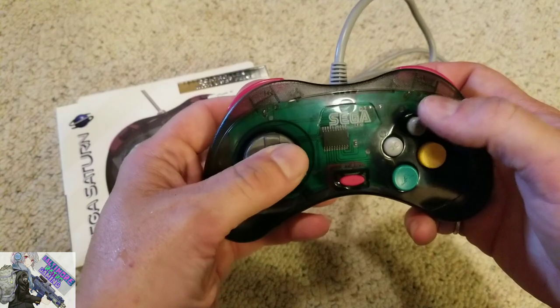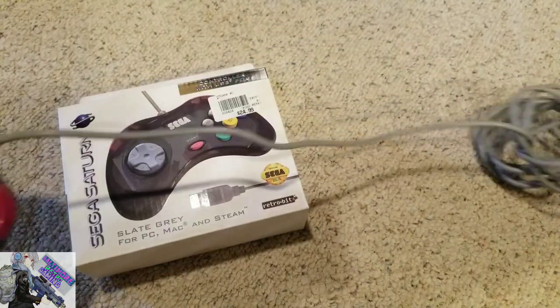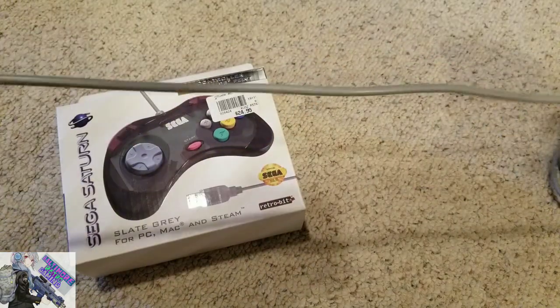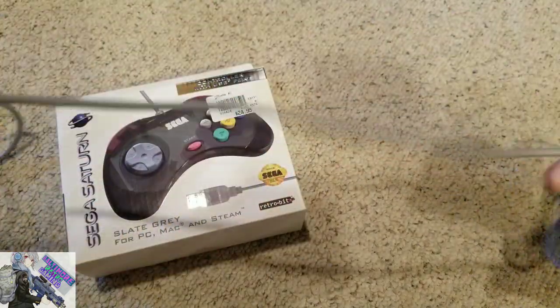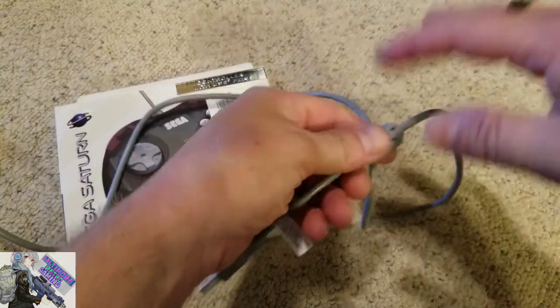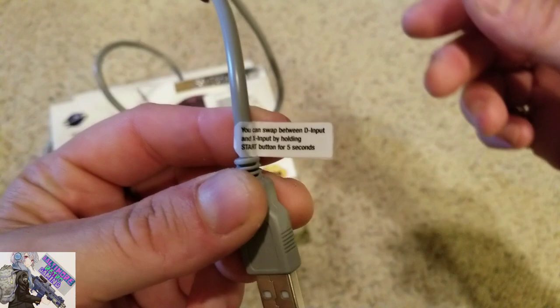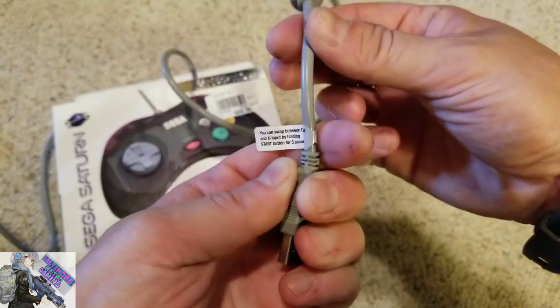I do feel some slight differences between this controller and an actual Sega Saturn controller, but they're minimal. The cord length is pretty impressive, especially when you compare it to something like a PC Engine or TurboGrafx cord, or even a Super Famicom or Famicom cord — those are a lot shorter.